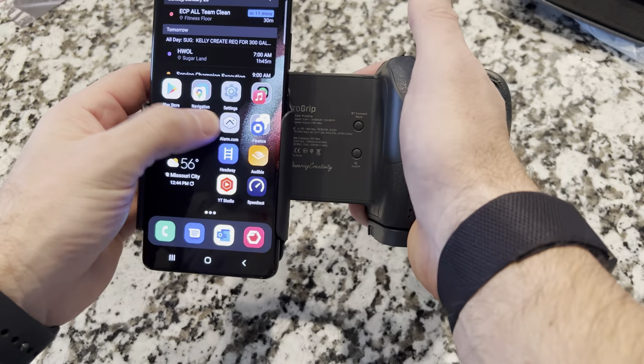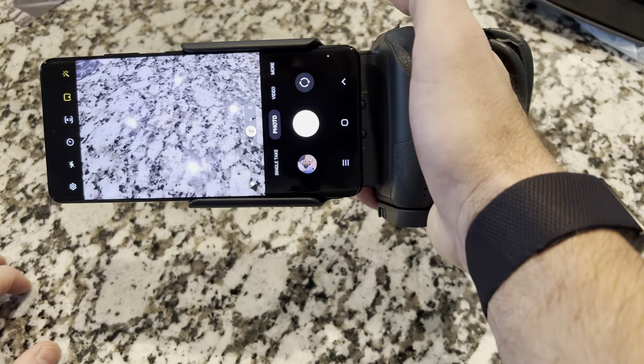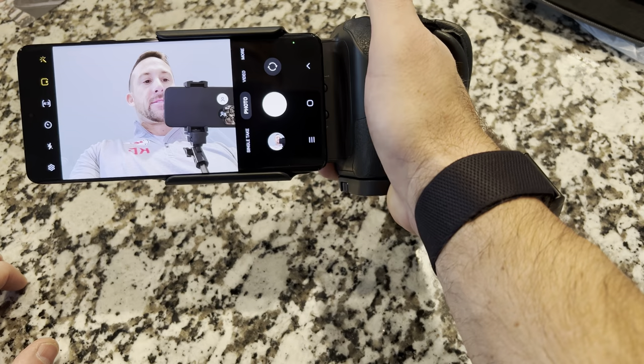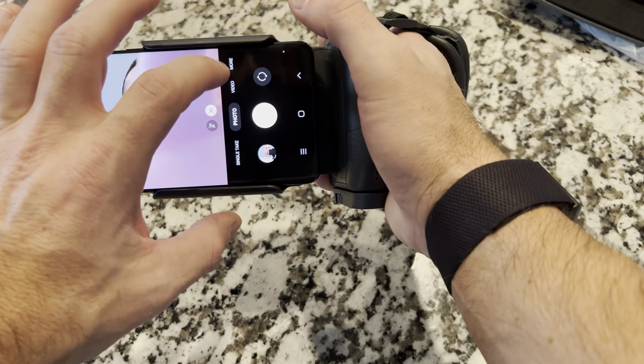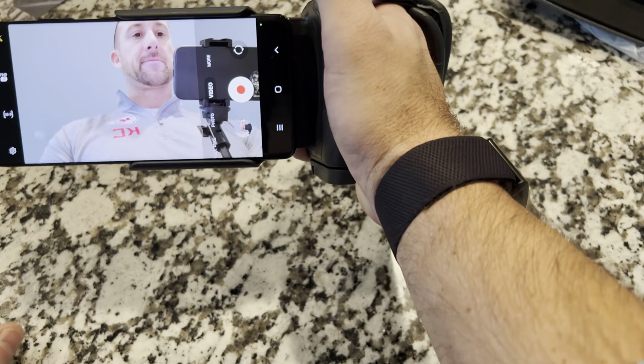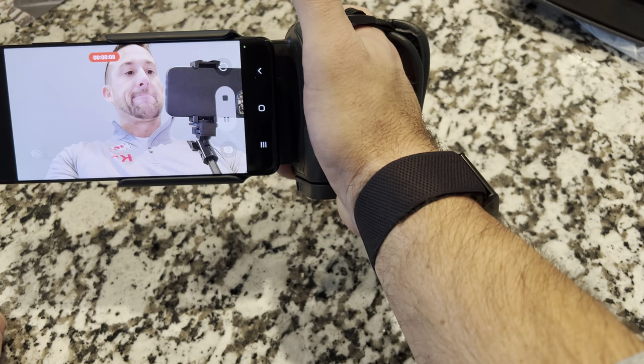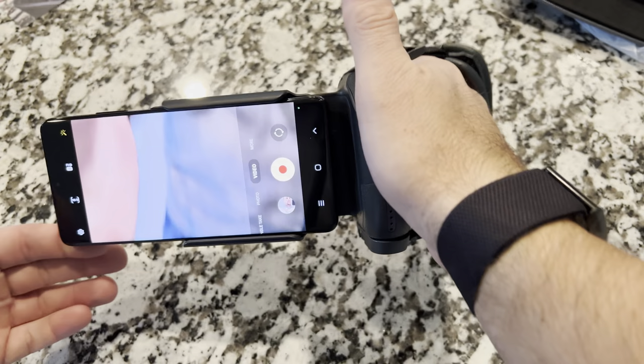Let's actually see if it works by taking a picture. I'll take a picture of myself — let's flip this around. Hey, look at that — works great. So it does work on Android as well. Let's do a video. As you can see at the top, it's recording now. I'm just pressing the button over here with my index finger. It's working great. Stop — boom. And that is with the S21 Ultra.